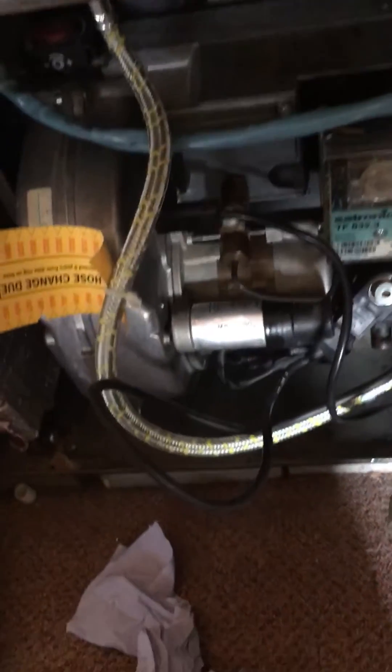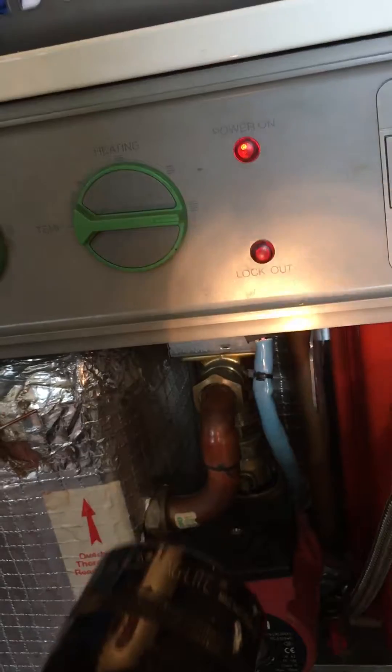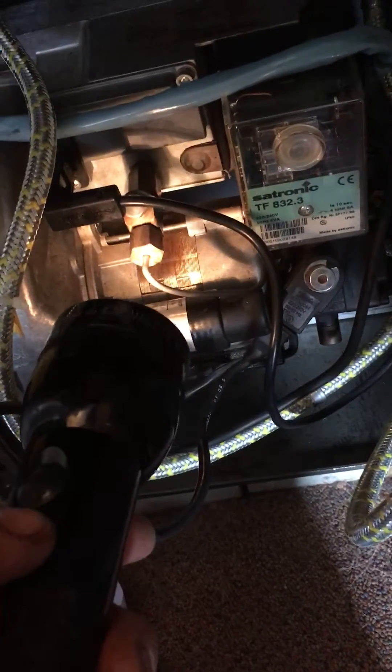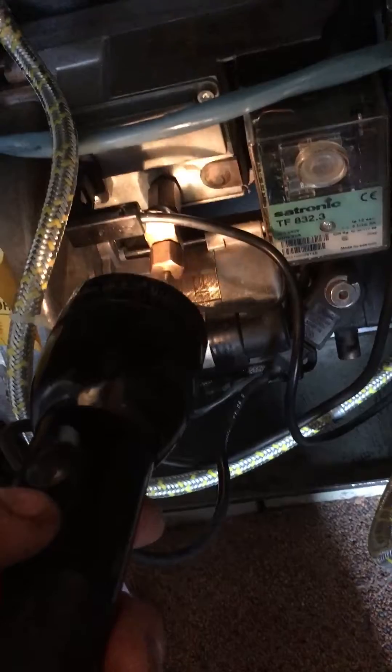I was looking for the bleed point, so this thing here is the lockout switch. That goes red when it locks out and then this light here says lockout. That comes on when it's not working. Now, what I needed to do was to get the air out of the system between the tank and the boiler. And if you look at this what the torch is looking at here, the small pipe going in to the nut, or just above that nut on the block, there's a little nut. That's actually a bleed nut right there where the torch is on.